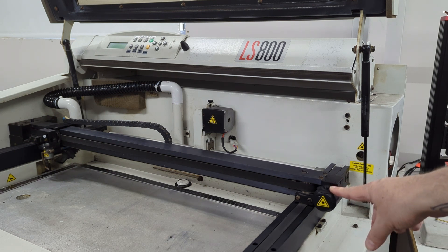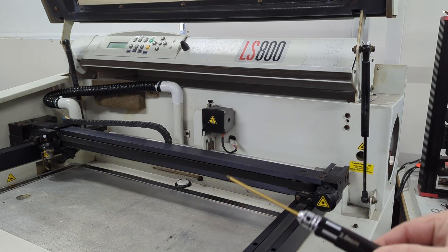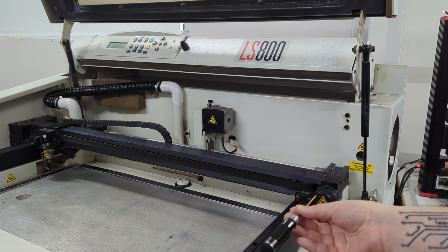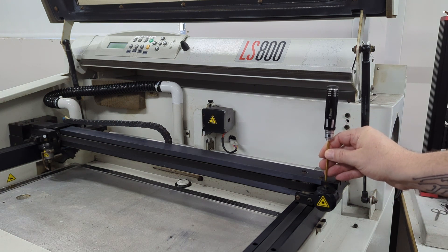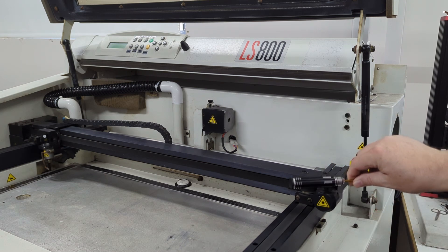This unit here doesn't look obvious how it's adjusted — it's not like any of the cheap Chinese machines. What you'll need is a two millimeter allen key. There's actually an allen key there, and one here, and these two on the top are actually used to adjust the angle of the laser at this particular point.